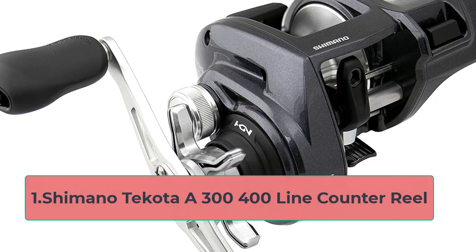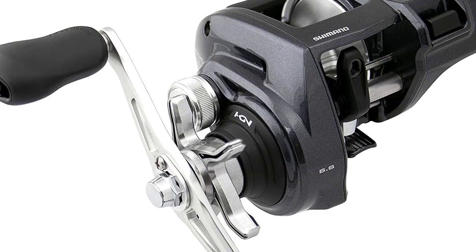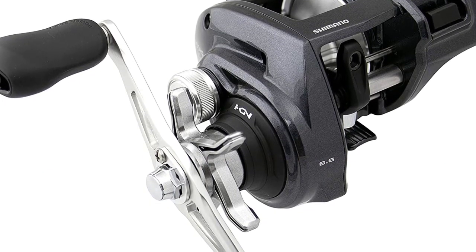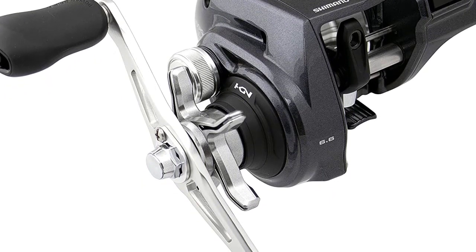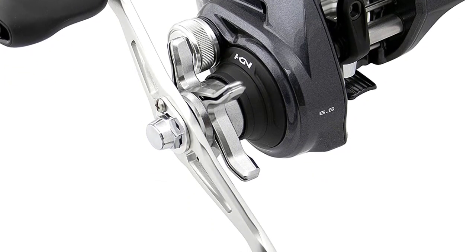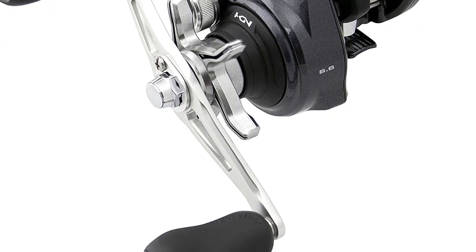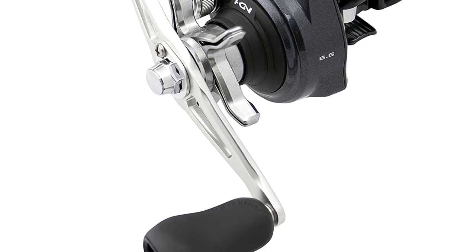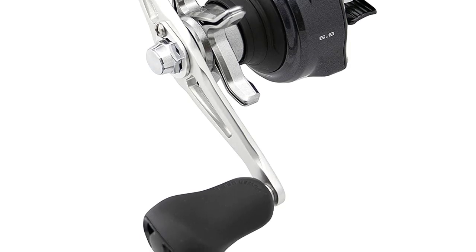Starting at number one: the Shimano Takota A300-400 line counter reel. Shimano Takota's legacy continues with this new low-profile, 300-size double paddle handle reel and the 400-size power handle trolling reel. The line counter case is integrated into the B-side plate. The design of this reel has a real focus on ergonomics, making it extremely comfortable to hold and use.